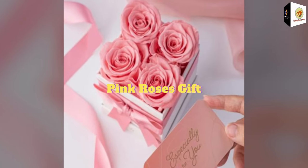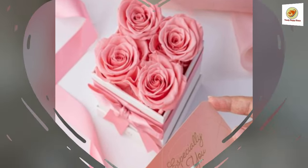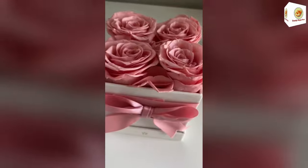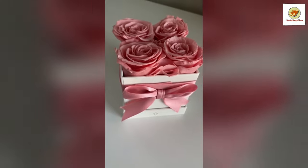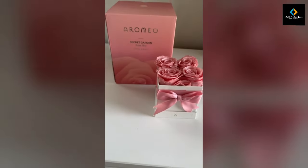Pink Roses Gift. The fresh, hand-picked roses are preserved delicately to maintain the petals in full bloom. Celebrate your mom, girlfriend, or wife with this beautiful bouquet of Eternal Roses — a lovely present to celebrate an anniversary, birthday, and wedding.